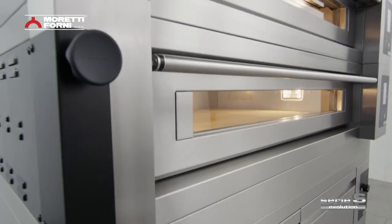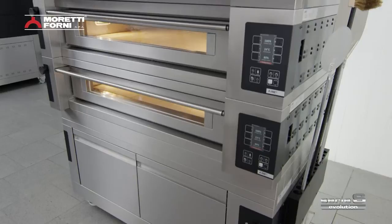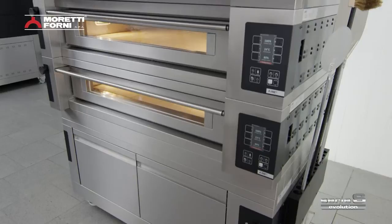Moretti's experience and constant research into useful innovation have produced a finished product able to combine technology with tradition, efficiency with easy use, and baking requirements with energy-saving cost effectiveness. The result is Serie S — a whole new era in static baking.